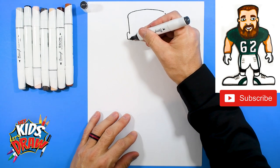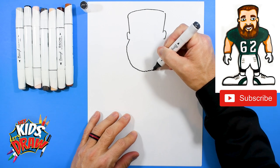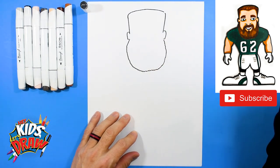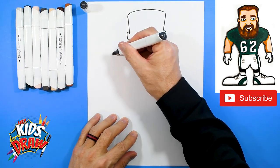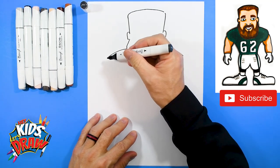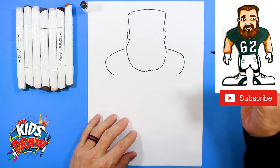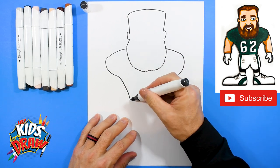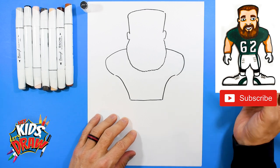Now Jason Kelsey right now has a big giant beard, so here we go — we're going to do this big squiggly, kind of rounded beard. You can use squiggly lines for a big rounded Santa Claus beard. Now let's do the shoulder pad coming off that beard. Curve down for the shoulder pad, curve down for that shoulder pad.